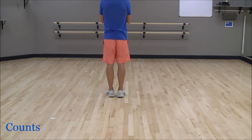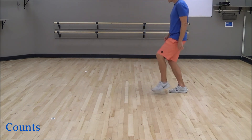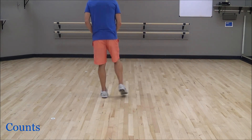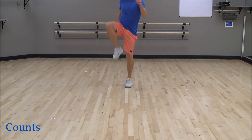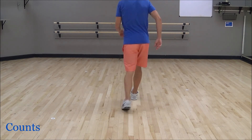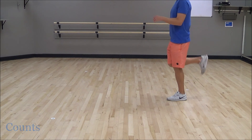Let's put some counts to this, going nice and slow: five, six, seven, and one, two, three, four, five, six, seven, eight — one, hold, two, and three, four, five, six, seven, and eight — one, two, three, four, five, six, seven, eight — one, two, and three, and four, and five, six, and seven, and eight. And bam!